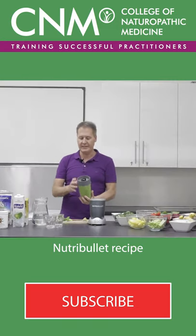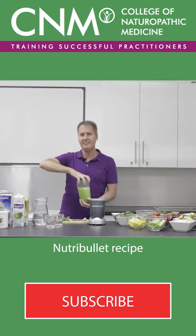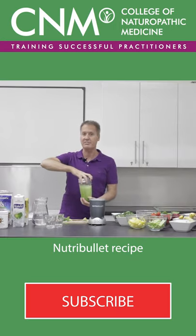What we've got is a nutrient-dense powerhouse. I love this because eating as close to nature as you can is what it's all about.